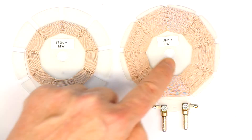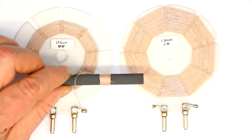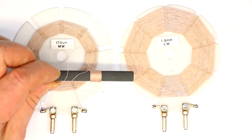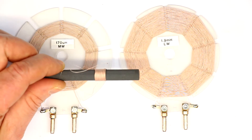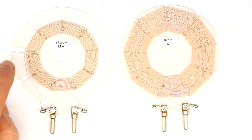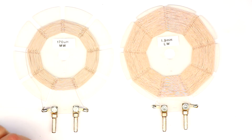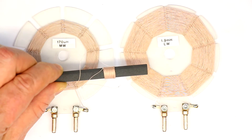One is for medium wave, one is for long wave reception. You might have seen one of them in one of our other videos or perhaps in our shop, and you might have asked yourself: what's so special about these spiderweb antennas? Why don't we just use a much smaller and easier-to-get ferrite rod or loop stick antenna?